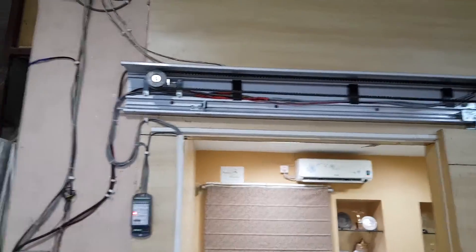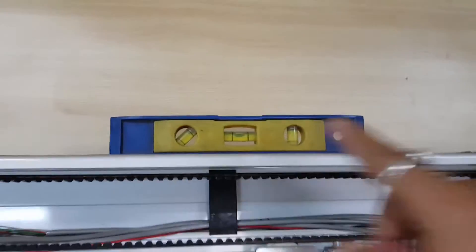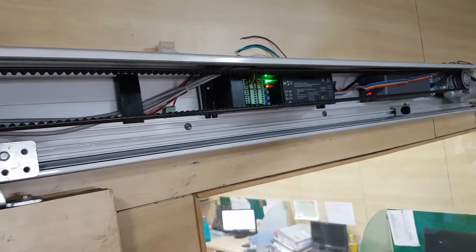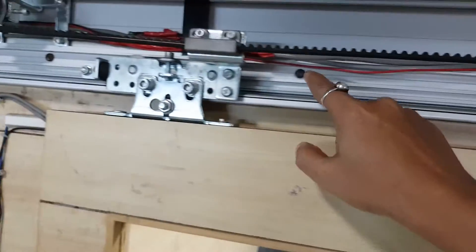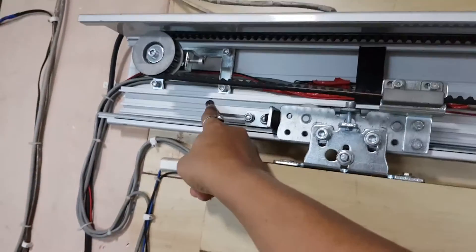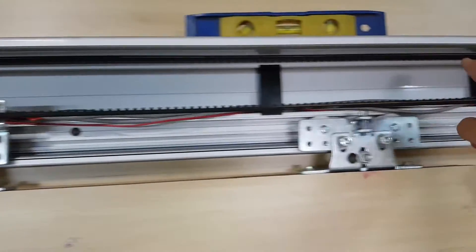For installation, first you have to fix the aluminium channel at 4.2 meters. Use a water level to ensure the channel is fully horizontal — it should not be tilted. Put the screws in a zig-zag manner, up and down, so that the channel is properly installed.